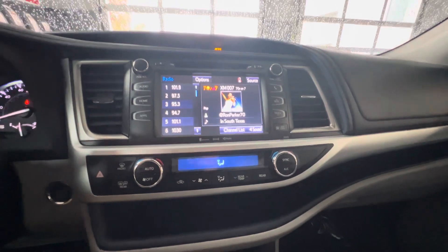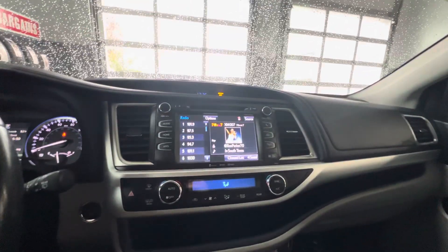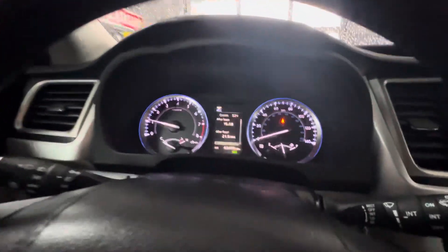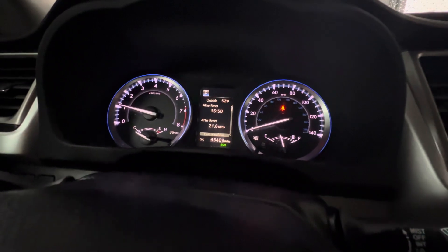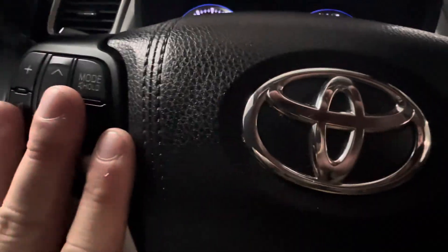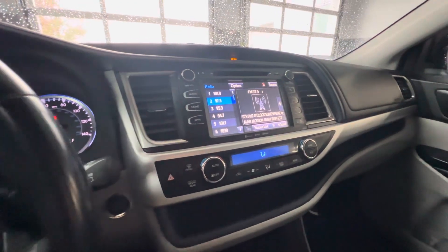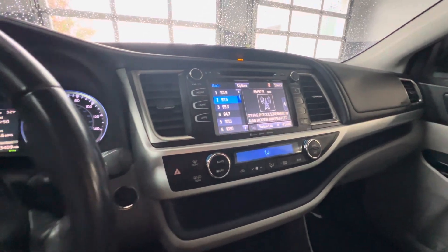Up here, we've got our entertainment display. We've got satellite radio, AM, FM radio, a CD player, and also Bluetooth audio. And then over here we've got a driver information display where you can look at MPGs and a whole host of information. You can also use the steering wheel to adjust the entertainment display — alter the mode that you're in, whether that be radio, AM, FM, or whatever it might be.